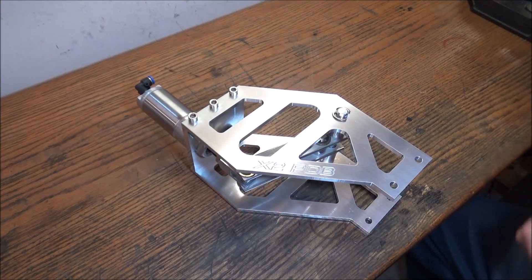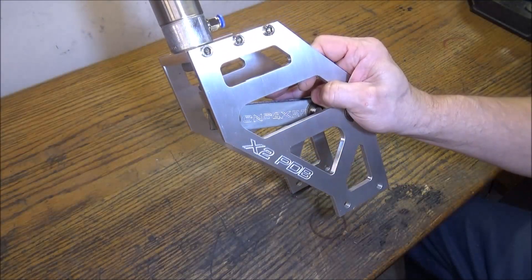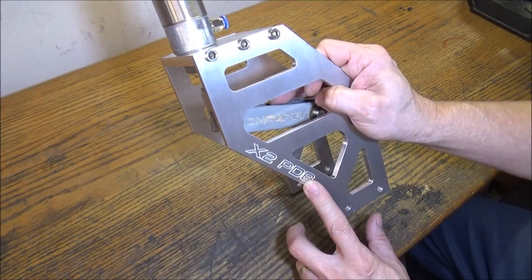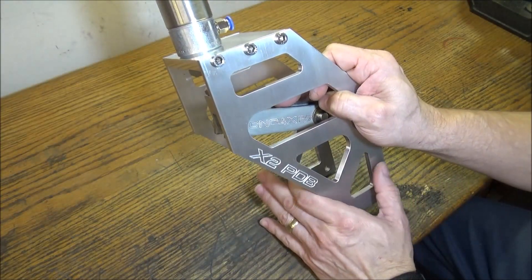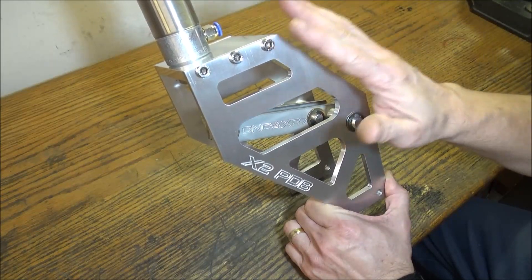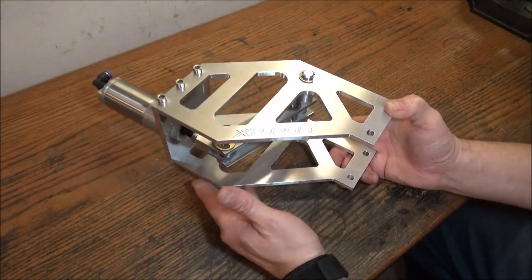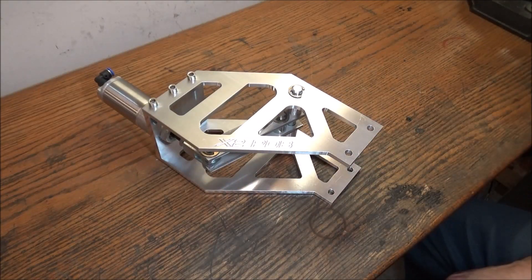Hey guys, I just finished making a few sets of these X2 power draw bars. I get several emails about Haas's X2 power draw bar — his plans are no longer available on his website, his website's been shut down.